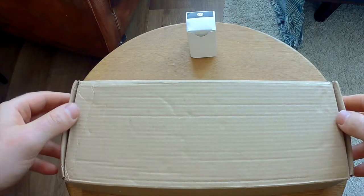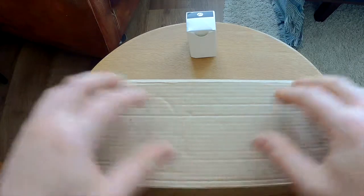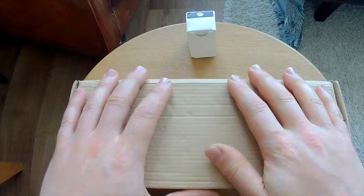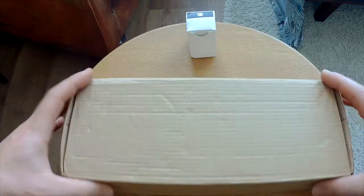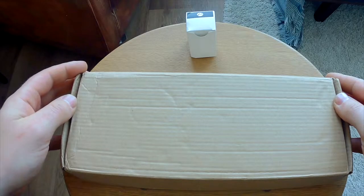Hi guys, welcome to a new video on Fake and Real. Just for you today, we're going to do an unboxing of a WoStick screwdriver and we're going to give a first look of this new screwdriver I bought myself.